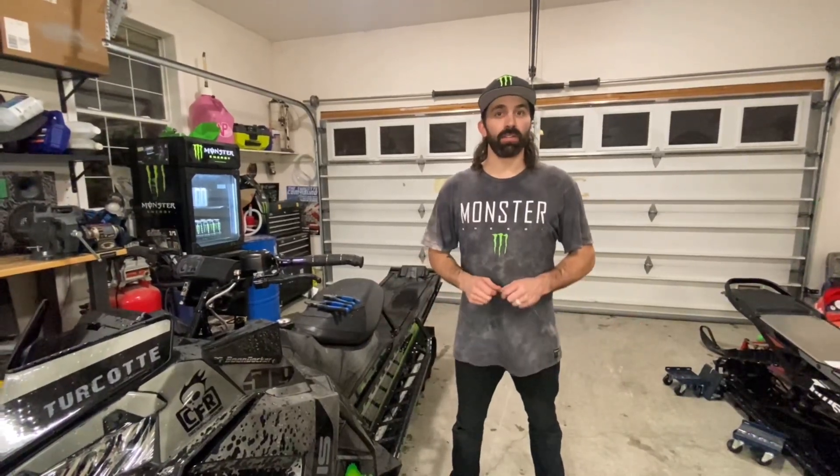What's up guys, Brett Turcotte. I'm gonna give you a quick tutorial on how to tie wire your grips onto your handlebars.